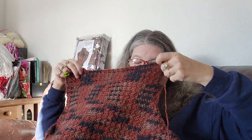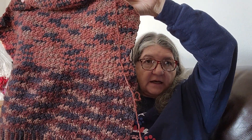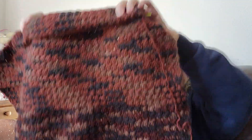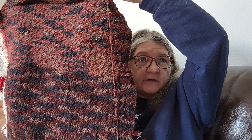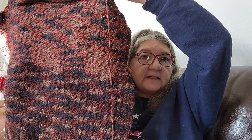As you can tell, this is a variegated yarn, but as you can also tell, there's a huge, huge difference in the design of that yarn. That, people, is what happens when you don't pay attention to lot number. Did I not just do a video about watching your lot numbers, like a week ago, and then this happens? I cannot believe it - it doesn't even look like it's the same yarn. It is so different.